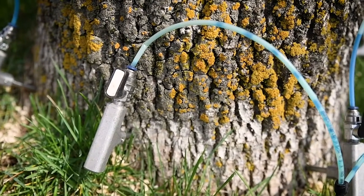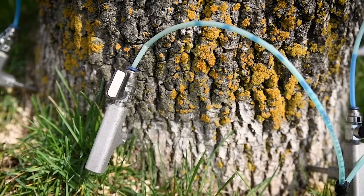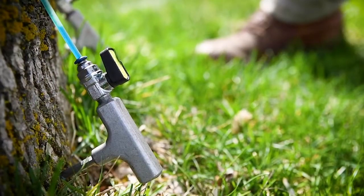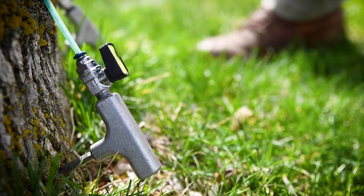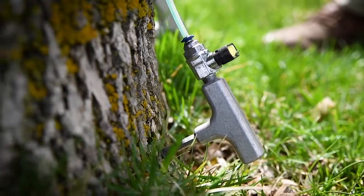As the tree starts to take up the last bit of product, the technician will shut off individual valves to ensure that pressure is redistributed to get the product into the remaining holes. Once the tree has taken up all the product and all valves are shut, the technician will remove the tees and move on to the next tree.